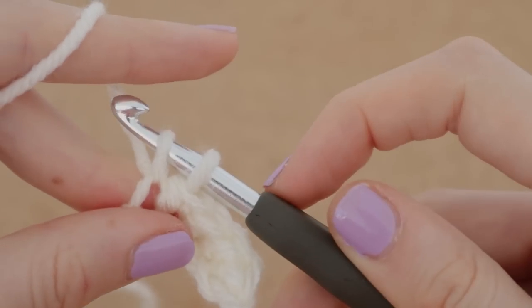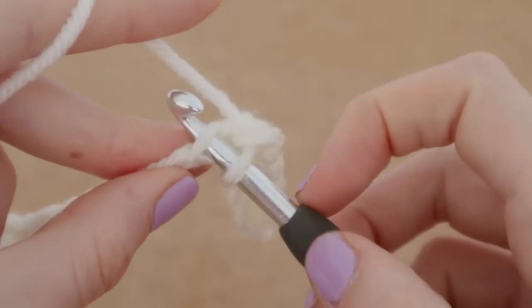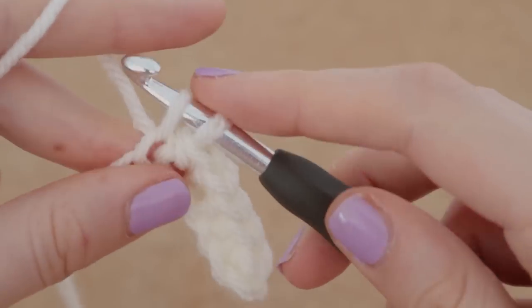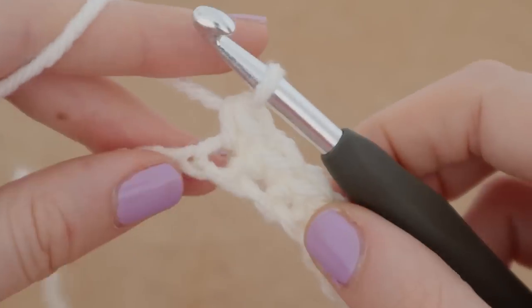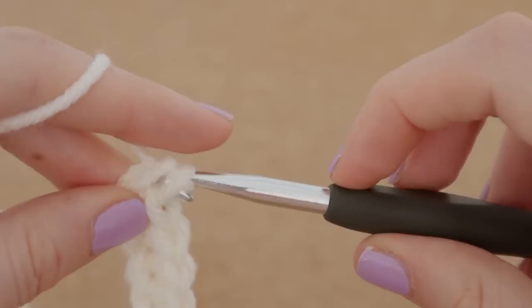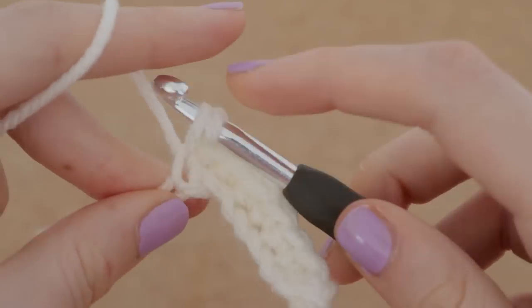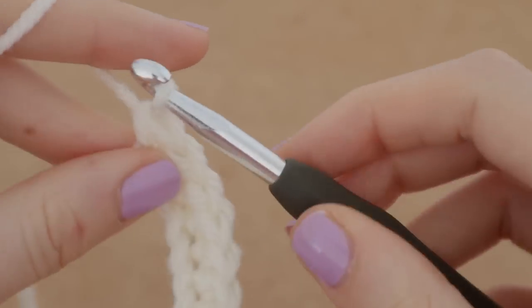I've just sped it up here, and please feel free to single crochet along with me. I'm going to be quiet now to let you guys figure it all out. Again, please feel free to slow this down if I'm going too fast — I sped it up for the sake of the video because it would be like an hour long if I didn't.